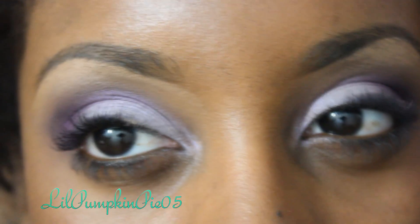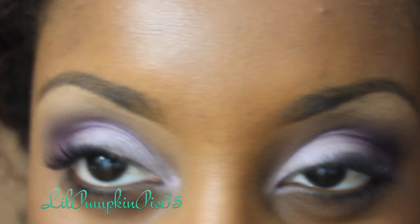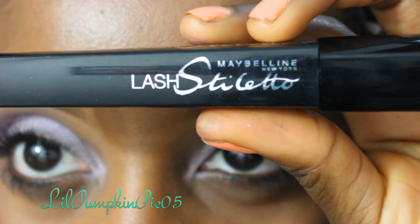You can add lashes if you'd like, but I'm not going to — I'm just going to go right into mascara. I'm using the Maybelline Lash Stiletto.